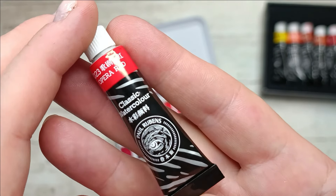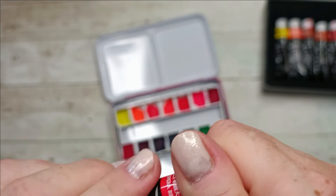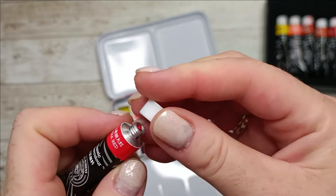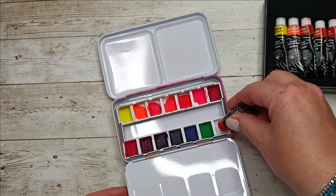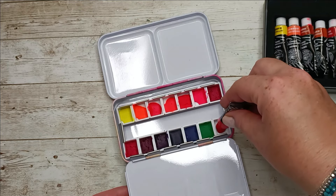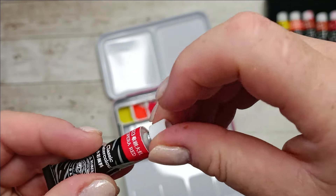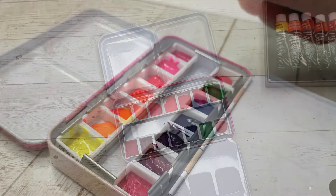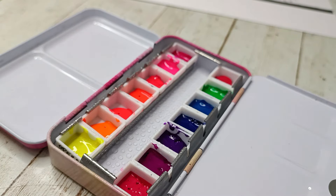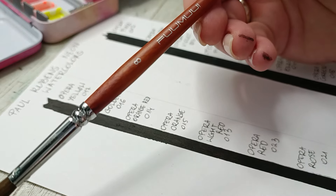This set comes with 14 tubes of 5 milliliters. They are well pigmented and you can mix them with other colors to get brighter colors or just dull them out a little bit. They are called the Opera Series. You can mix them with other colors to brighten them or mix them with some greys to dull them a little bit.